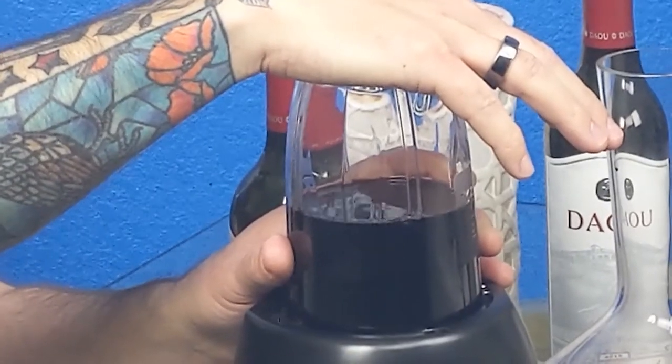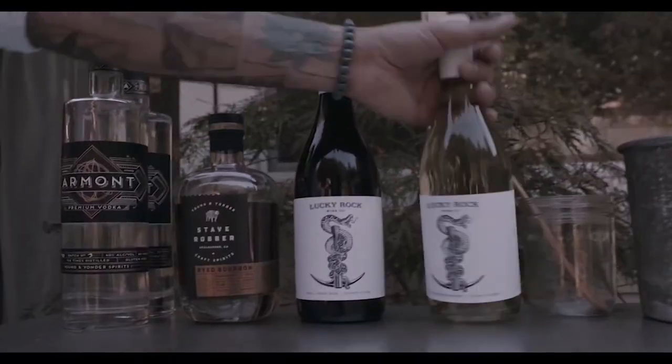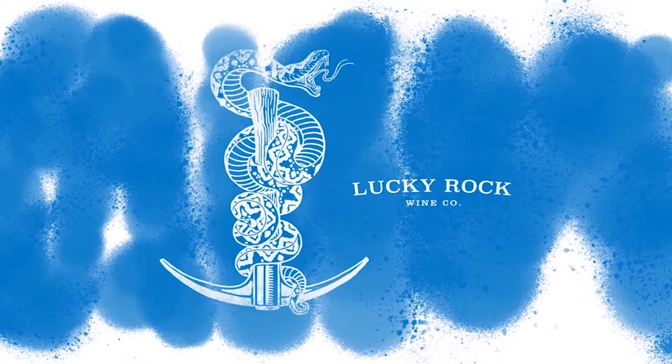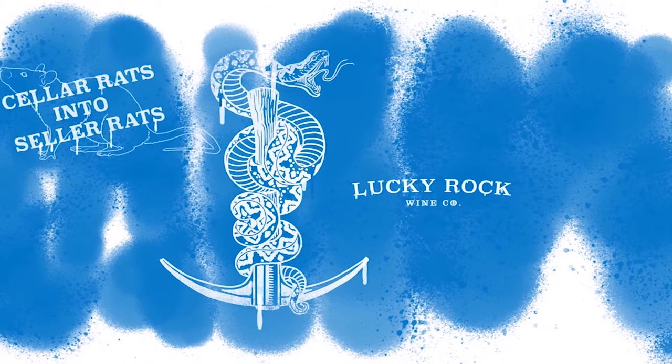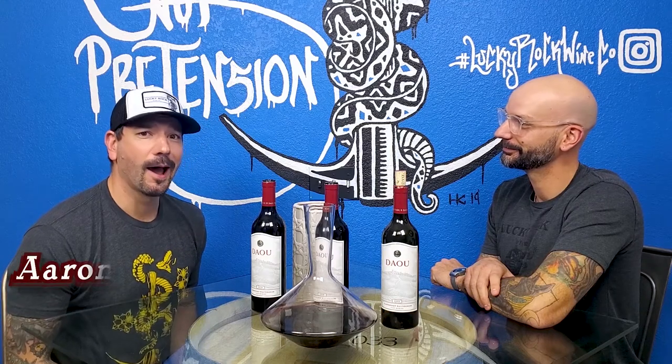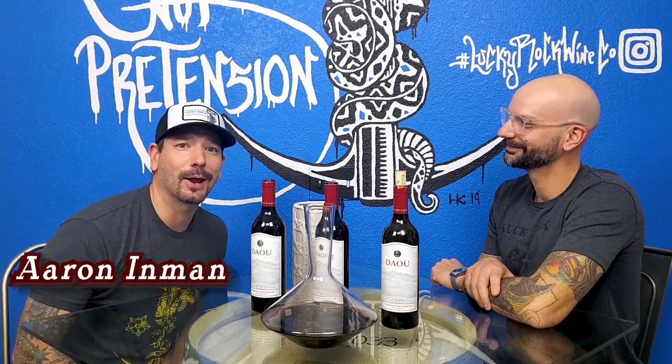It's going to get loud and violent here for a little while. Don't call the cops. Hi, I'm Jesse Inman and this is another installment of Stellar Rats. I'm Aaron Inman and I have a long draw when I say my name. I don't know where that's coming from.